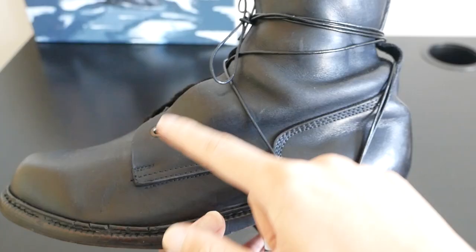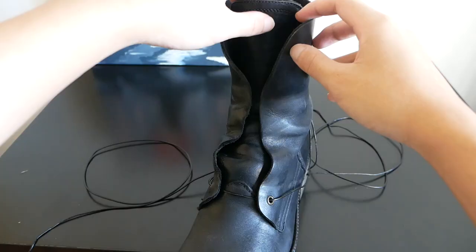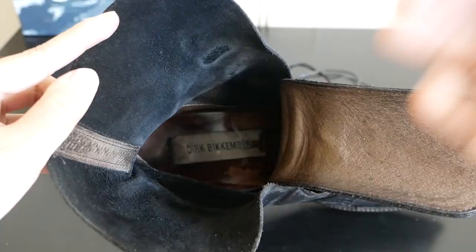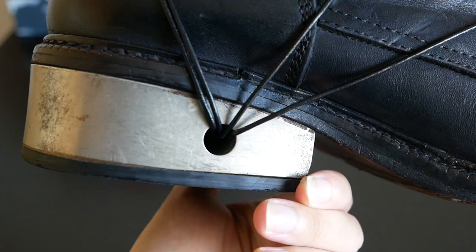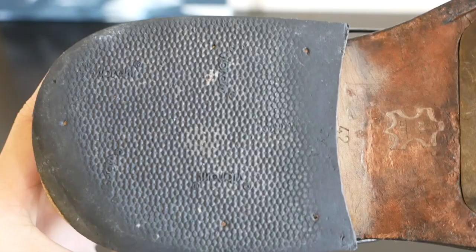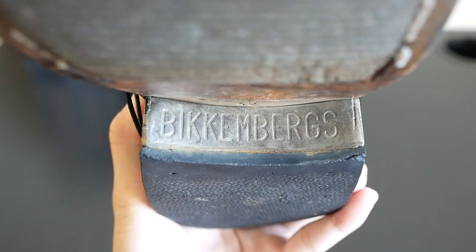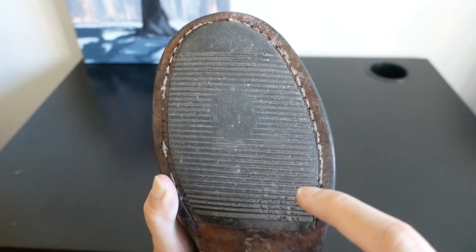The boots have a very nice rounded toe box. This pair has two metal eyelets on the front. You have different pan links and a lace holder at the back for your laces to run through, as well as a stitching tab at the back. The tongue is entirely disconnected and it can be pulled all the way down. The inner portions are made from suede and on the insole you have the Dirk Beckenbergs branding. As for the metal heel, I believe it is a piece of metal that encases an inner wooden heel so that it is not too heavy. The bottom of the heel is Vibram so you can easily remove and replace it to prolong the life of the boot. You have the Beckenbergs branding hidden beneath the heel.